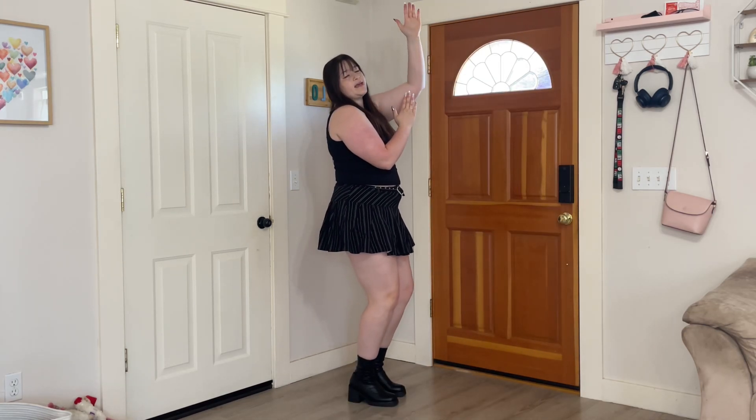Again, this part is exactly the same. We're going to hit up, come down, and on three, four, do the wave.